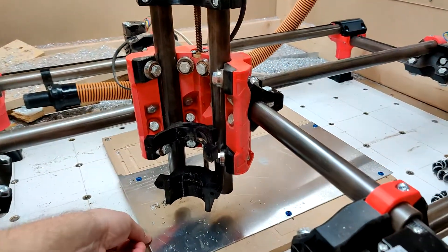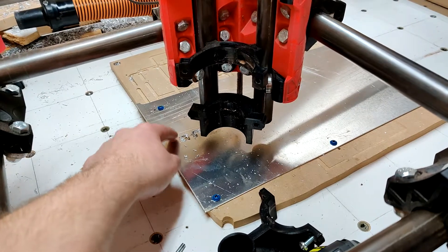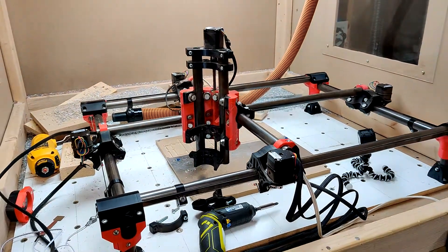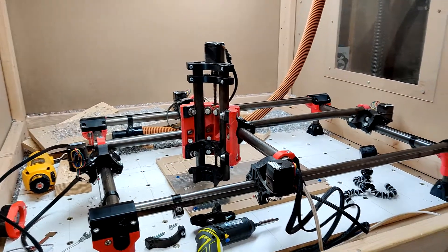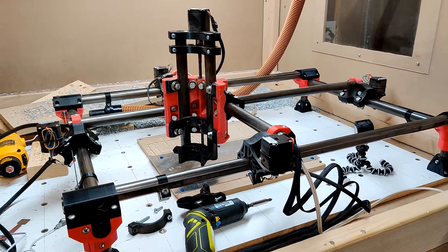As you've seen in my other videos, this thin aluminum really isn't an issue for the machine normally. So when I was cutting I'm thinking, what the heck's going on? Well, I think when the machine crashed and my board fried, it made some not-so-good noises as you could imagine. I've since done some more testing.